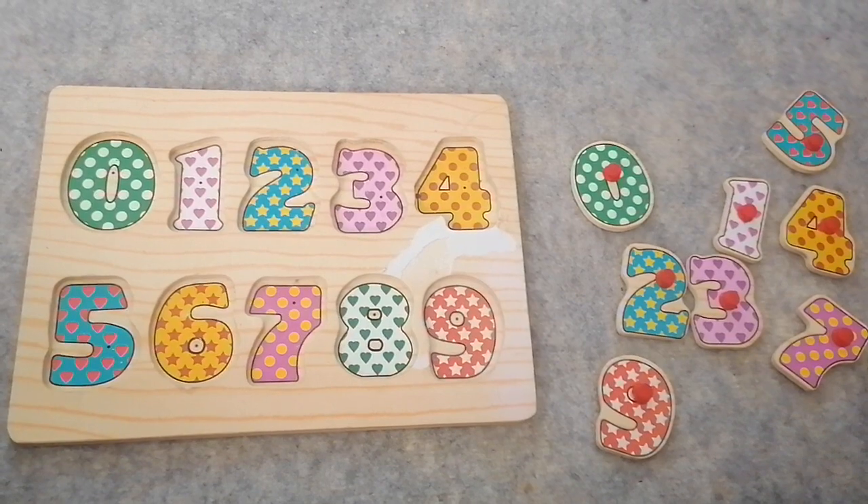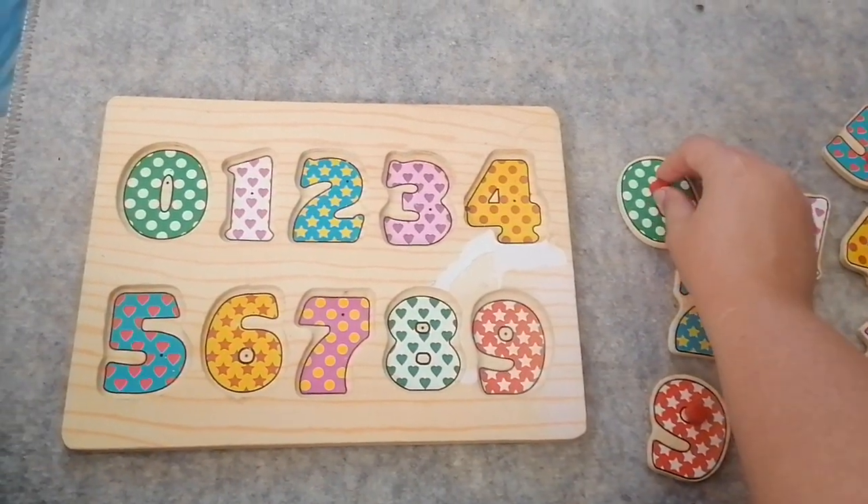Now we're going to put them back together. Let's start with the smallest number, zero.